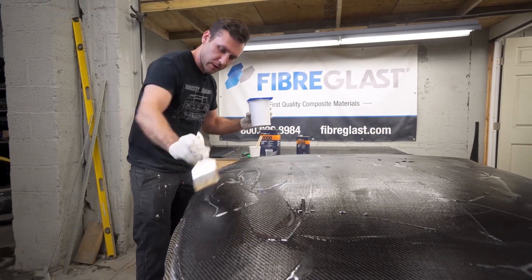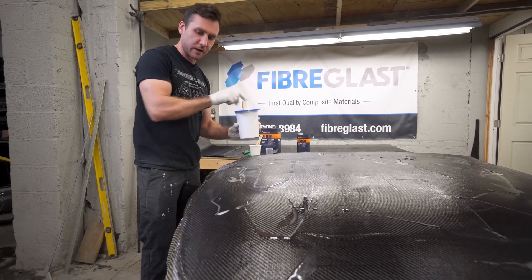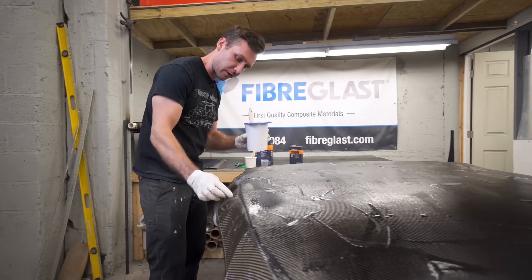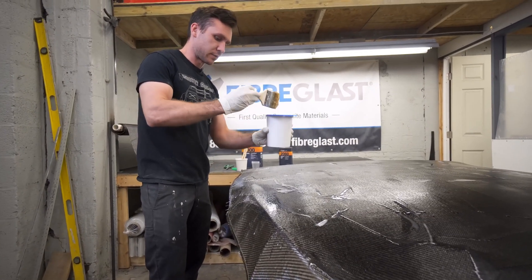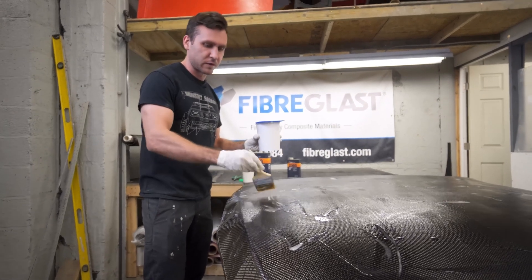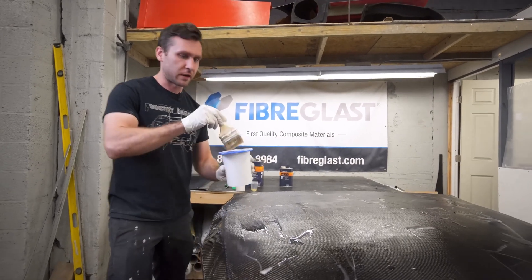You can see it stays down when you tap it, but it starts to raise up because the carbon is hanging over the edge. A little extra resin and then a good trim nice and close will take all that excess out of there.